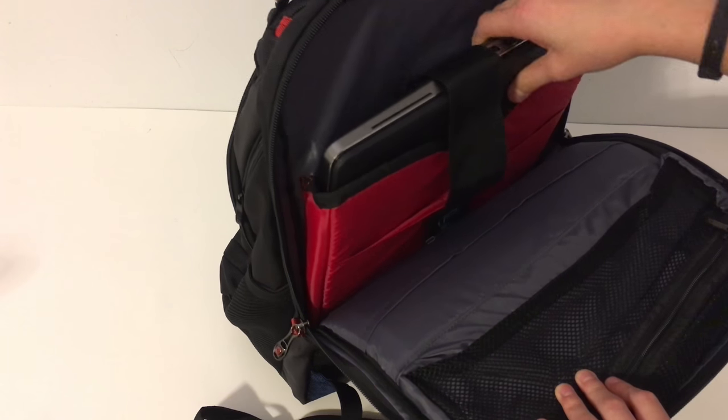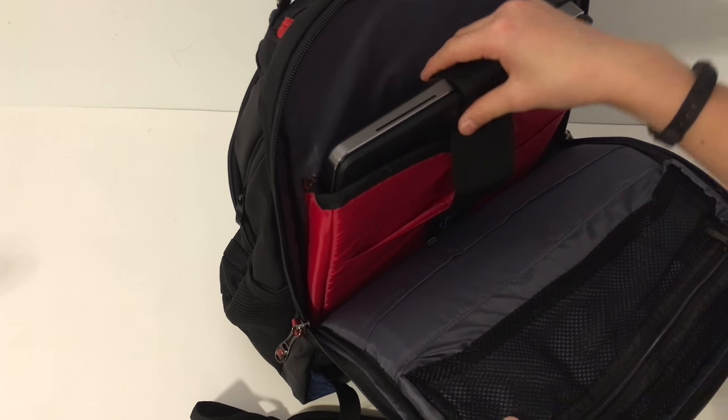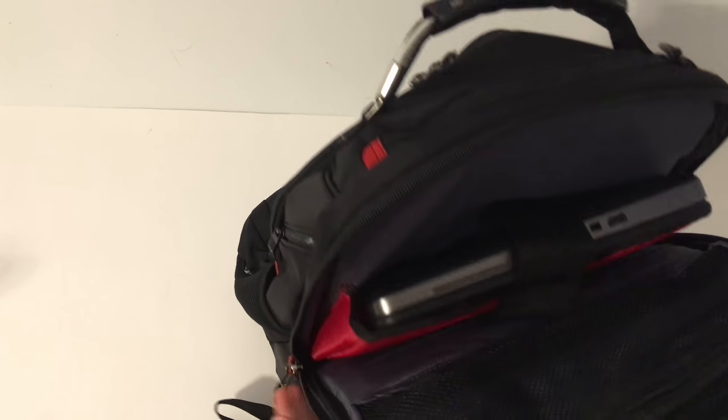If you ever turn your backpack upside down and realize it's open, the laptop won't fall out because there's a retention feature to hold it. This has held a very heavy computer really well, so this is my favorite space in the backpack.